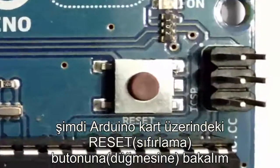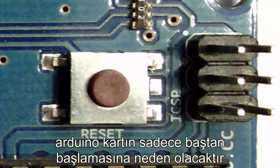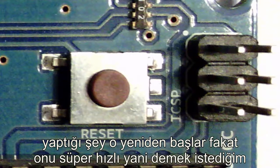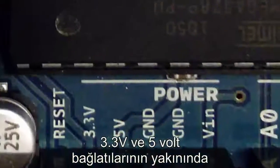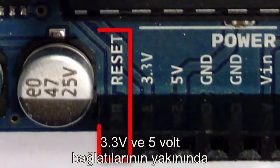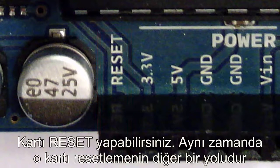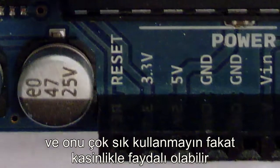Let's take a look at the reset button on the Arduino board. When you press that button, the Arduino is just going to start over at the beginning of the program — it won't erase anything off the board, it just reboots very quickly, pretty much instantly. There's also a reset pin down by the 3.3 and 5 volt pin headers. If you apply 0 volts to that pin, you can reset the board as well. It could definitely be helpful.